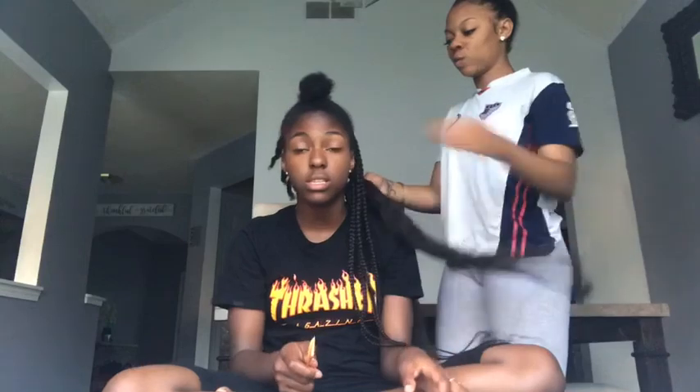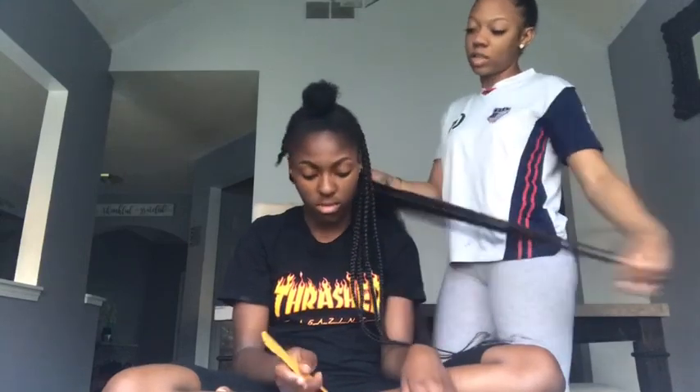"Okay guys, we're going to talk to you tomorrow and we're going to have the same clothes. Ready? Bye."